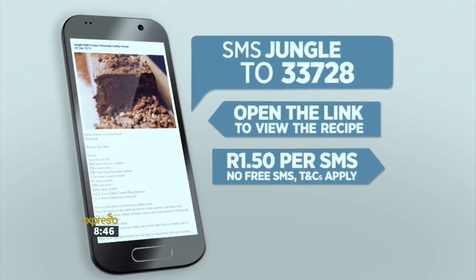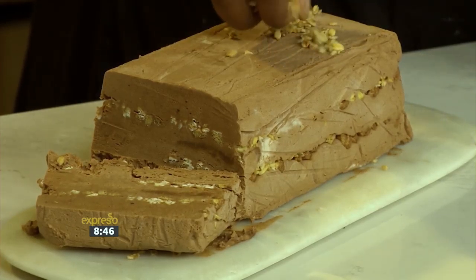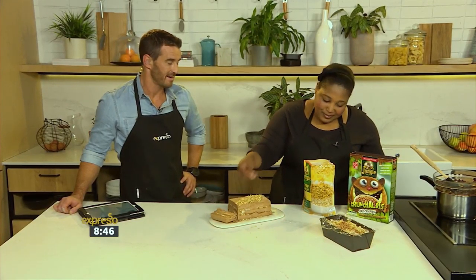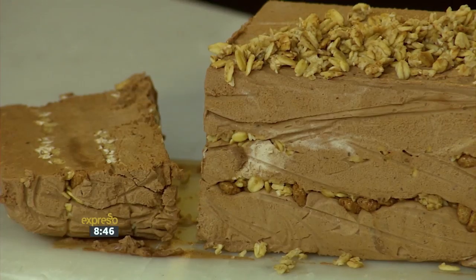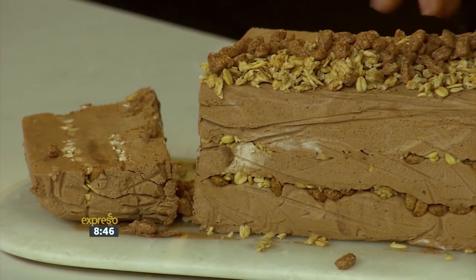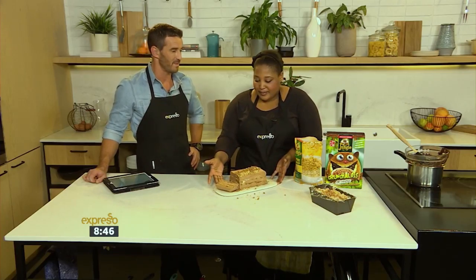For the full recipe, visit the Espresso Morning Show Facebook page or log on to EspressoShow.com. SMS the keyword 'jungle' to 33728 to receive the shopping list on your phone. Click on the link provided to view the recipe. SMSs cost R1.50; no free SMSs; terms and conditions apply.